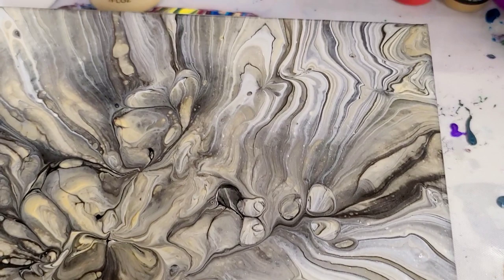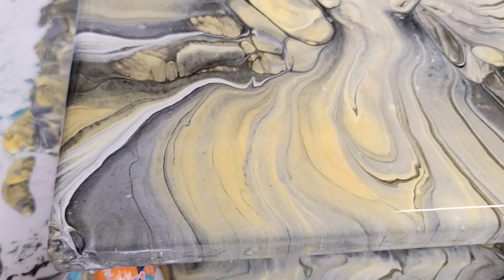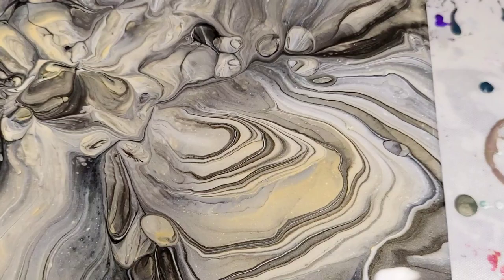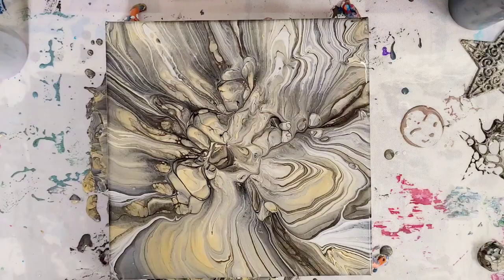Let's do our close-up here. I think this is just so gorgeous. The black did come out more than I intended, but I absolutely love it. I think this is just beautiful — this is my favorite side over here, the right side. Look at those gorgeous lines. Overall, super pretty.